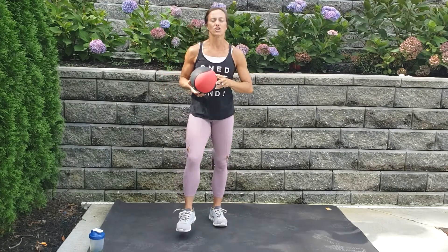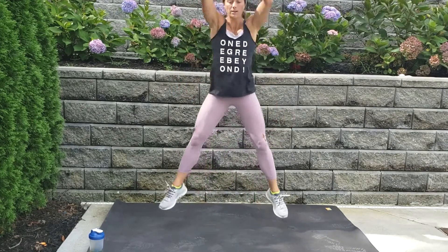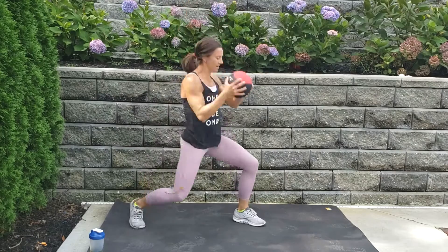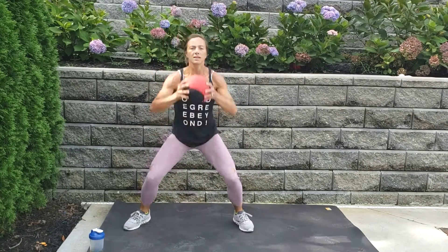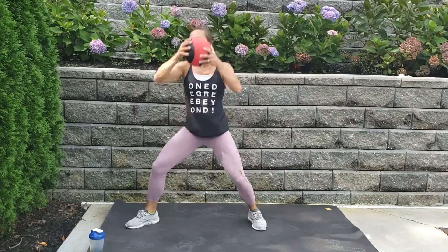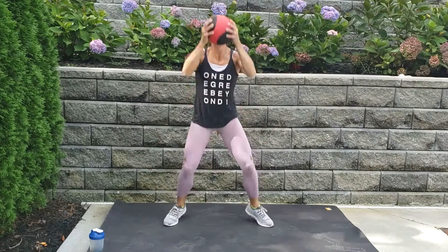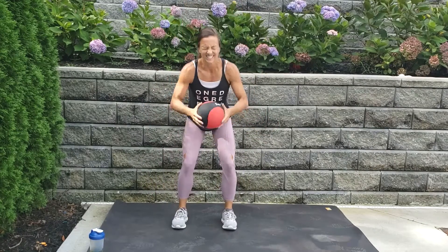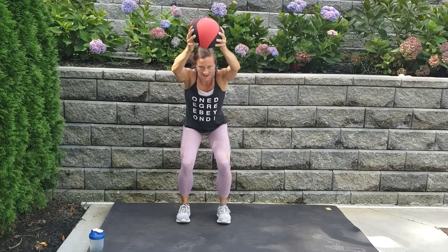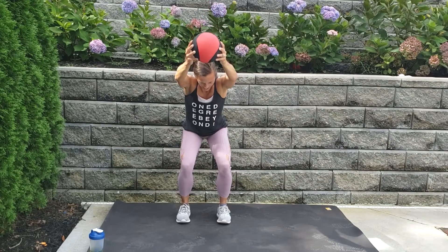Recover, shake out those legs — round two, here we go! Up, up, up, up, drop that knee, pivot, drop, up, pivot, drop, up. Let's go, let's go! You got it — come on! Five, four, three, two — hold here, oh my legs! Hold, sit those hips back, inhale, extend the ball. Four, three, two, one.